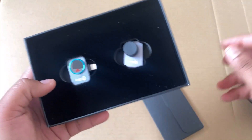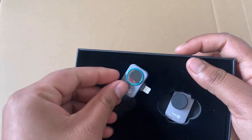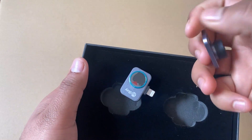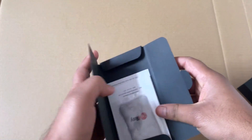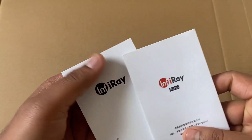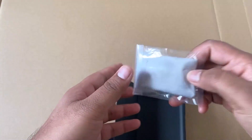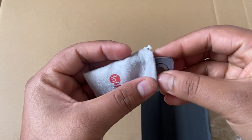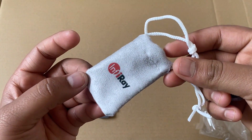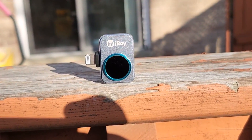Inside the box we have a casing and a pair of accessories which look like cameras. One of them is the macro lens and the other is the thermal camera. Inside the tray there is a small bag and two manuals — one is the instruction manual and the other is a warranty certificate. The small bag is for carrying the camera, and both the thermal camera and lens can be placed together in it.